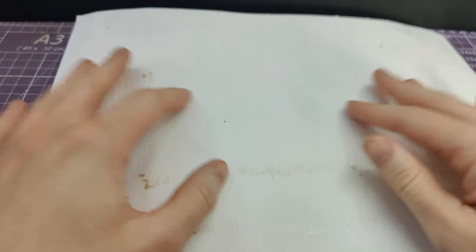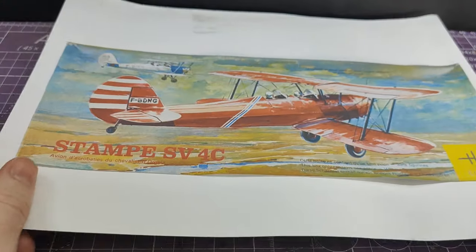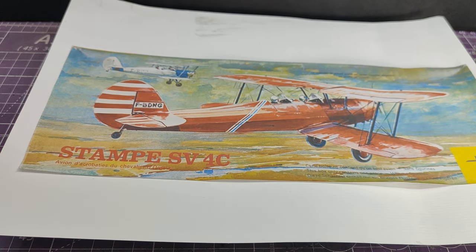Hello, Captain VFC here with a very special unboxing. That's because it's about as unboxing as you can get, as there is no box. The other side of this bit of artist paper is a purchase that I made from eBay. It was unboxed — hence the lack of box — but the person did nicely print out the box art and put it on the other side of this artist paper. It is, of course, in case you couldn't tell by the name of the video, the Heller 1/50th scale Stampe SV4C.